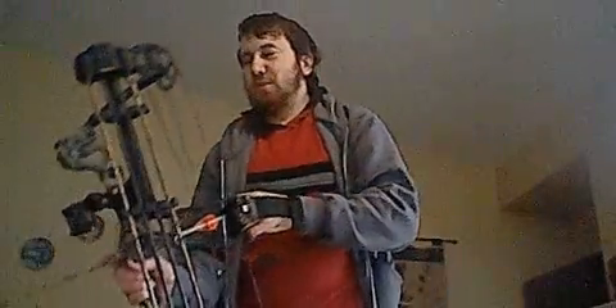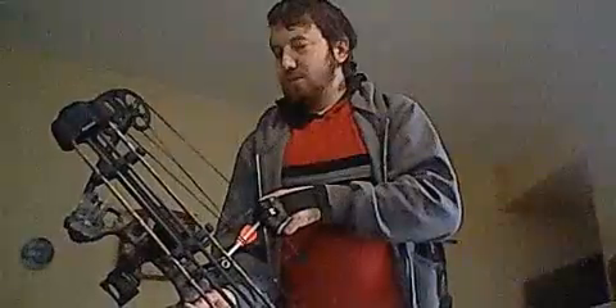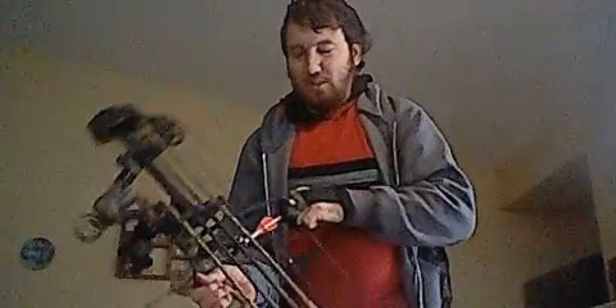I have tuned this bow myself. I have adjusted the lean, tuned the timing issue correctly, and everything is nice and good. I did not take this to a Pro Shop whatsoever — this was all done by myself. It took a bit of time to tune it, but it is nice and good.